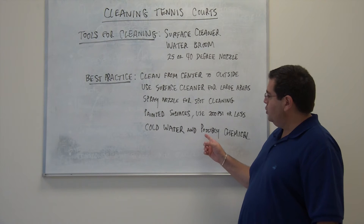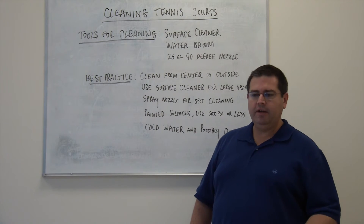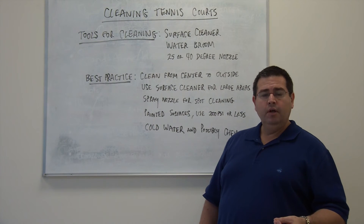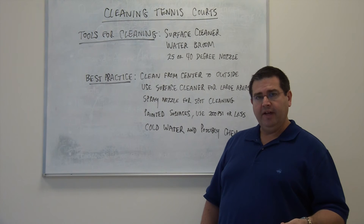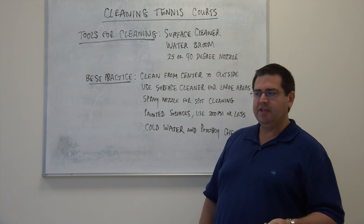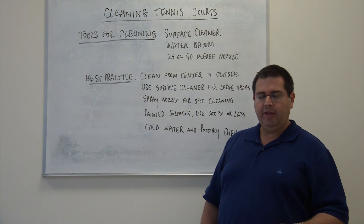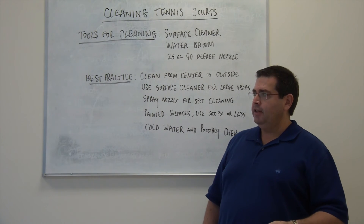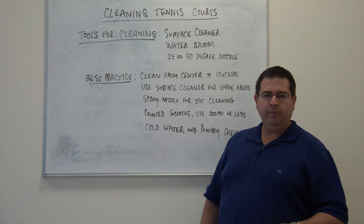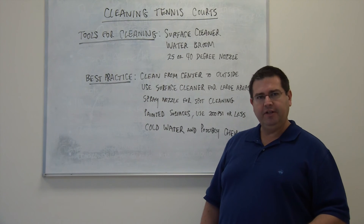We suggest using cold water and possibly a cleaning chemical. If you have any areas that might have some grime or mildew, you might want to use a chemical that has a mildew-specific agent. We do sell products like that on our website — it has an added agent to eradicate that type of stuff and get those hard stains off. Cold water is all you need; hot water would only be for grease and oil, which generally you don't find on a tennis court surface.